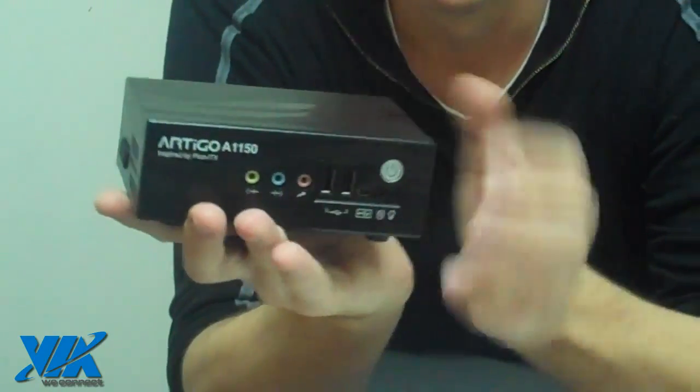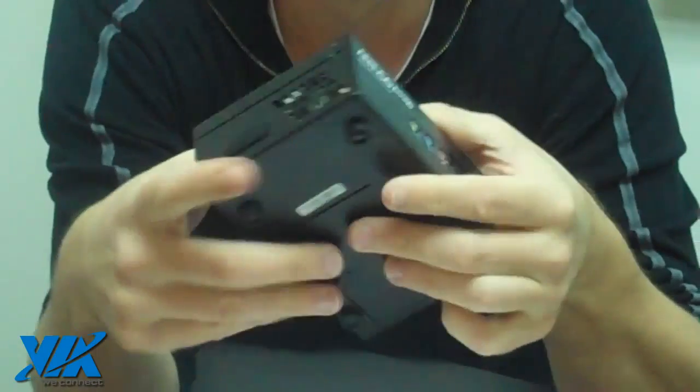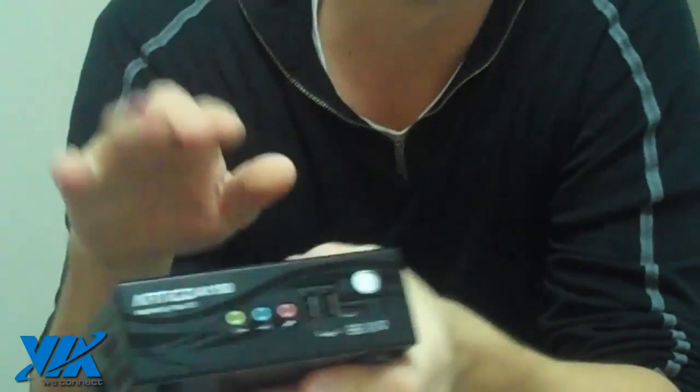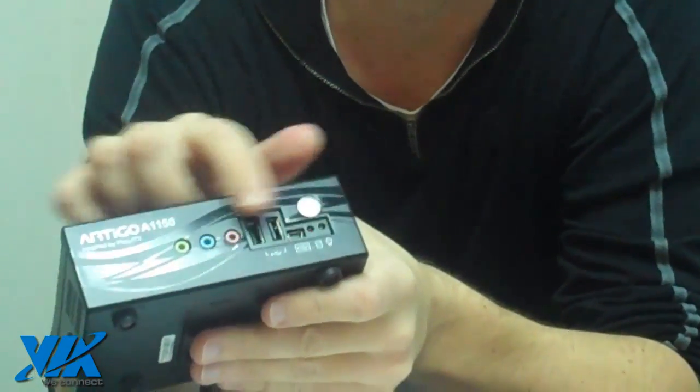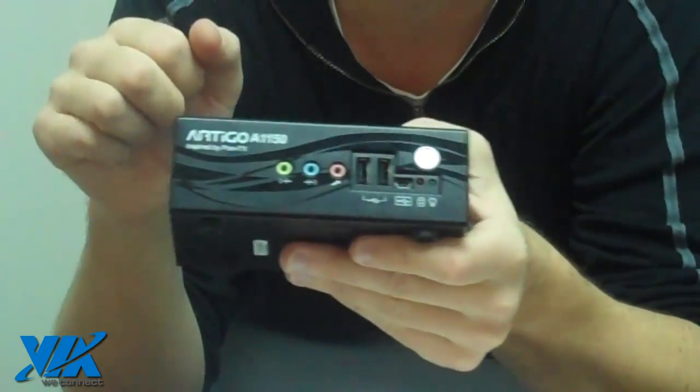It's a full-featured computer. If we look at it, you can see that there's a wide range of I/O on the box. On the front side we have your audio jacks, there's three USB ports, and your power button and a few LED lights for status indication.